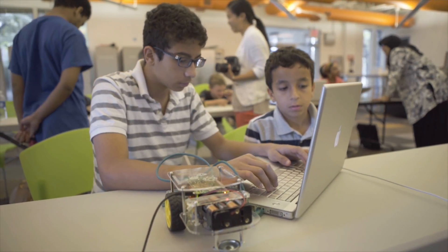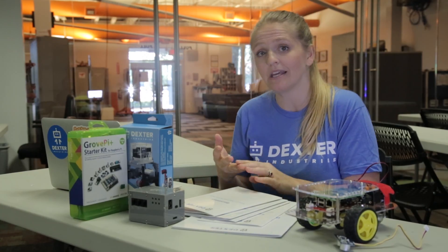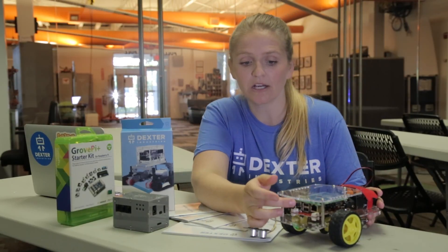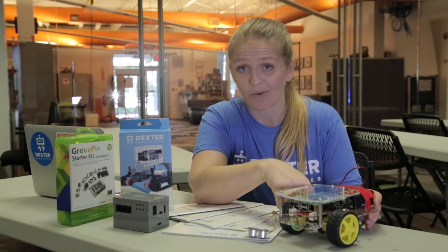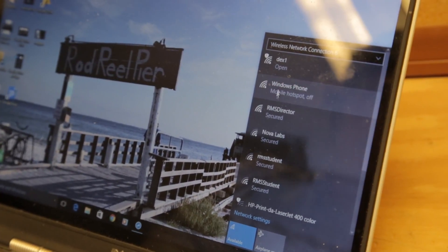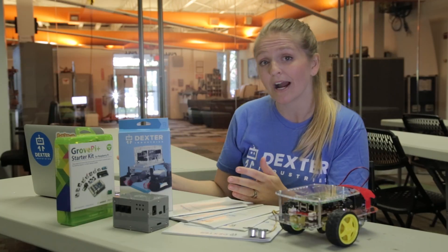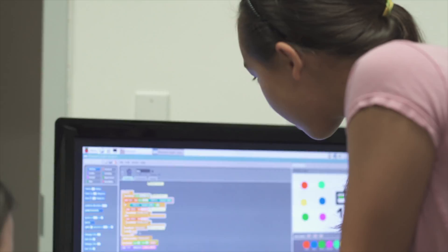To program the robots we really recommend you use a computer, but you can use any kind — a Mac, PC, even a Chromebook. To connect to your robot it's really easy: you just plug in a Wi-Fi dongle, put in the SD card, plug in the power, and then go to your computer and look up the Wi-Fi networks it can find. You will see the robot broadcasting a little Wi-Fi. You connect to that, open a browser, type in the URL that we give you, and there you can start programming.